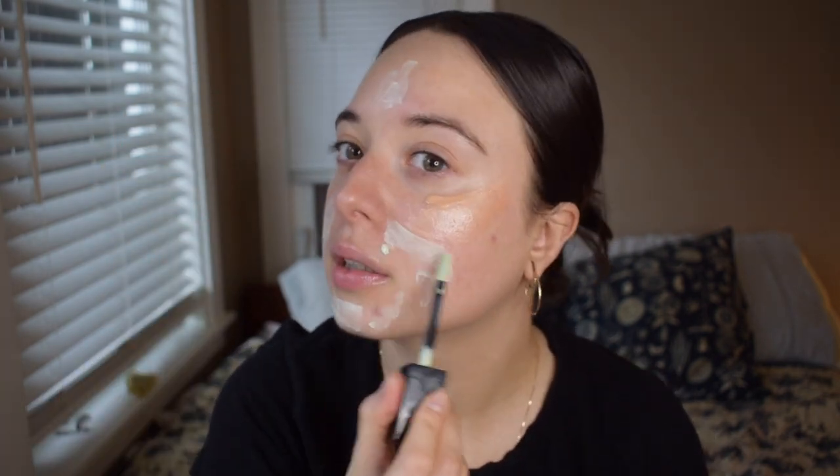My skin is back to being kind of busted, so we're going to stick some green color corrector on here too. I'm testing out a new primer so I just want to use things I already know work really well for me, so that if some of the makeup doesn't look good, I'll know what the culprit is.